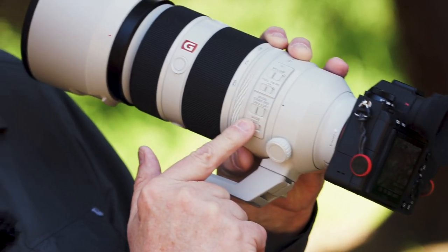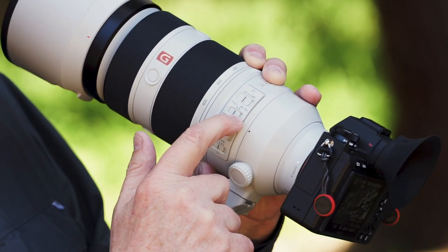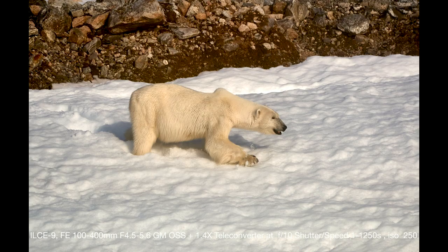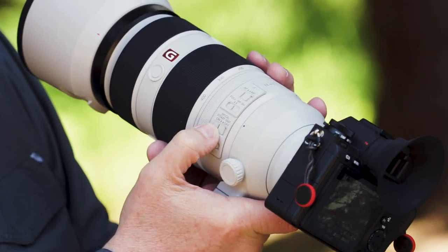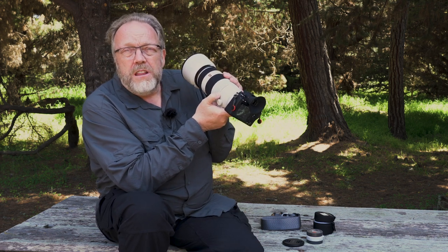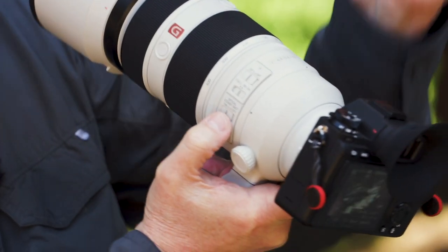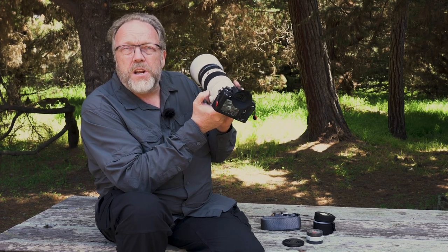With this lens we have a number of switches along the side. There's an autofocus/manual focus switch, and a full focus to three-meter-to-infinity focus range limiter. The three-meter-to-infinity setting is great for wildlife — it won't traverse the whole close-range-to-infinity sweep, so it narrows the range and speeds up autofocus. There's an optical steady shot on/off switch. When using the Sony A9 and newer cameras with in-body image stabilization, the lens and body work in harmony, so you leave optical steady shot on and shoot. There's also mode one and mode two regarding how you're tracking and doing autofocus. I normally leave it in mode one and it works really well.